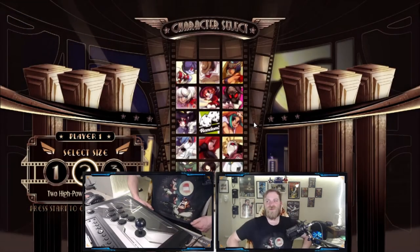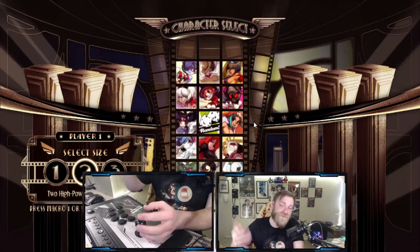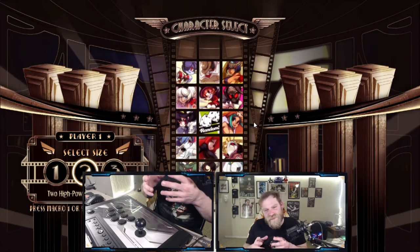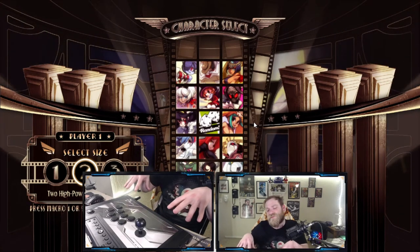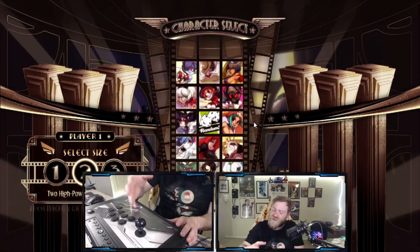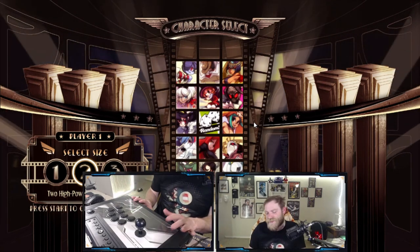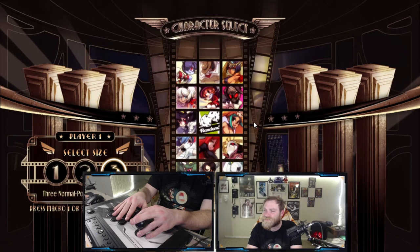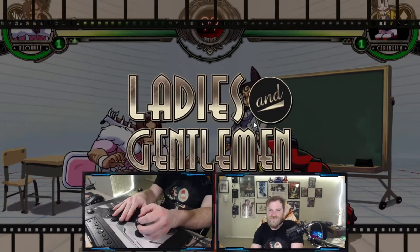I got Skullgirls going — I got my boy Beowulf shirt on and everything. This is probably my favorite fighter I play on my PC. The reason I want to use a fight stick is because a normal controller does not feel right for six-button games like this — Street Fighter, SNK, any of those games. I feel like I need to get in the habit of using one of these. I'm excited! Gotta go with my boy Beowulf — ladies and gentlemen, it's showtime!